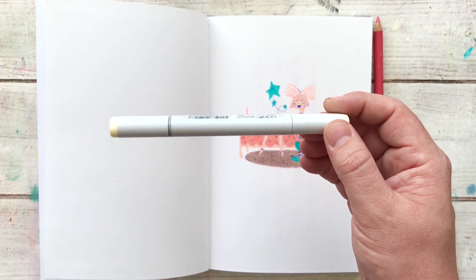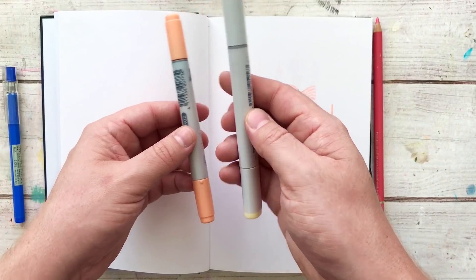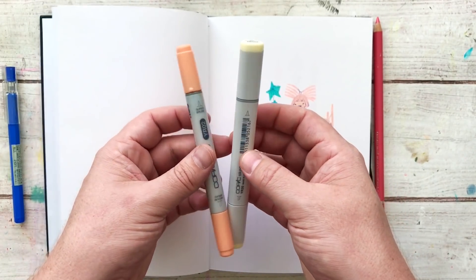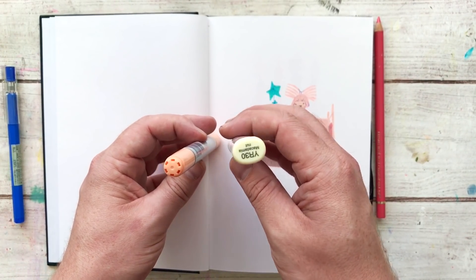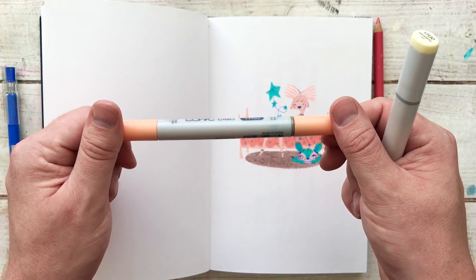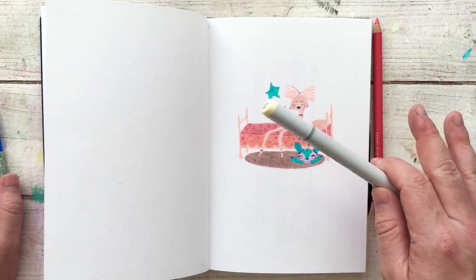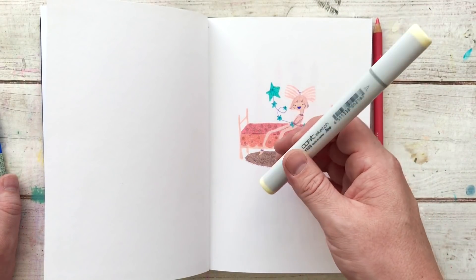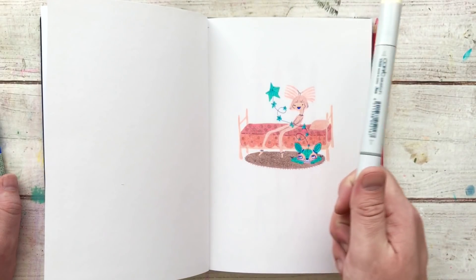I then fill it in with Copic markers — only my Copic sketch markers. I do have the Chao markers which are cheaper, hold less ink, and have a circular barrel versus the rectangular one. I believe both are refillable, so it kind of just comes down to ergonomics. The sketch markers hold a lot more ink and are more expensive, but I've been buying these open stock. Full transparency — I've had these since I was 16 years old. I really try not to go beyond three or four colors when I put an illustration together.